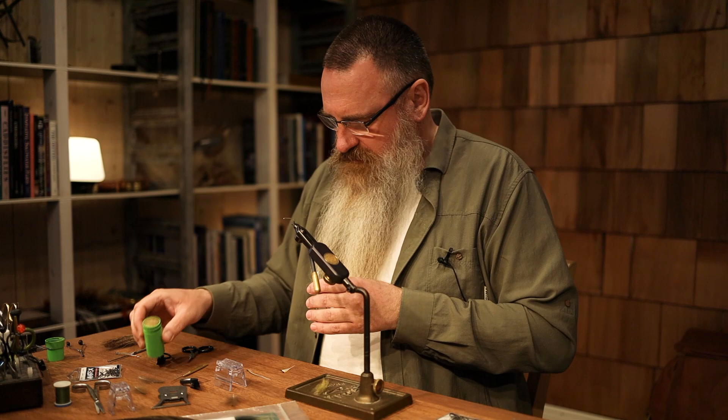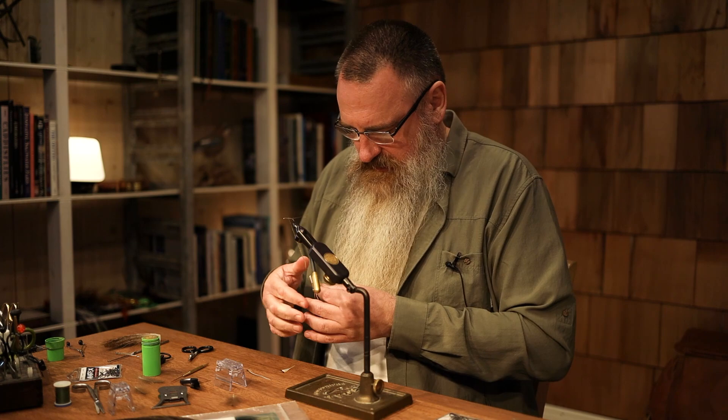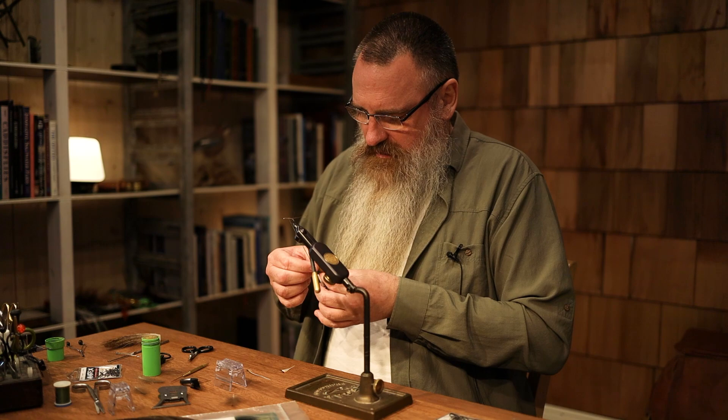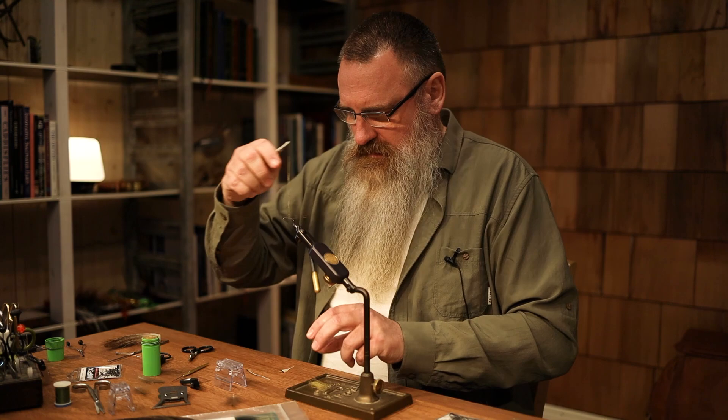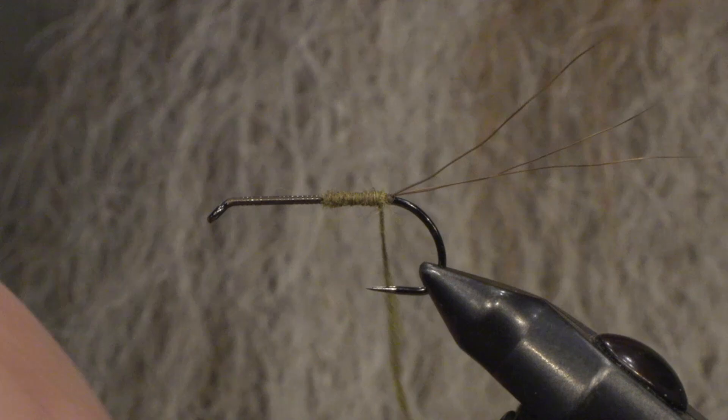Even though I'm using a fly-tying dubbing which is fairly easy to use, I always use Overtons Wonder Wax. I've been using that for more than 30 years now — it's something you can't live without when you start. It makes the dubbing very easy. To start with, I'm going to do the last third of the body.